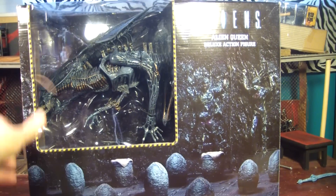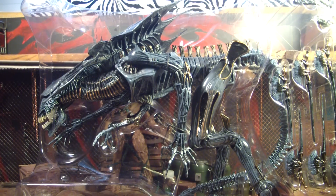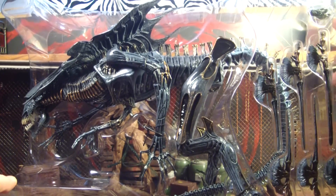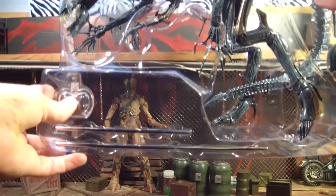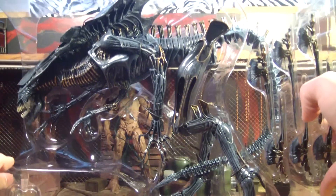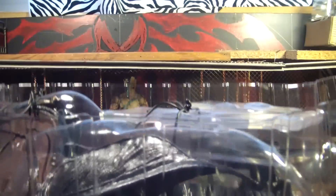I can't believe how big this thing is — the original McFarlane was huge but this is even bigger. When you first pull it out in the plastic you can see some pieces over here, like the inner mouths. Part of the stand is down here, and her tail is bent back and wrapped down to the bottom. The inside of the box looks like an alien hive, and even the floor looks like the grates from the second Aliens movie — the ones the aliens pop up out of and grab you.